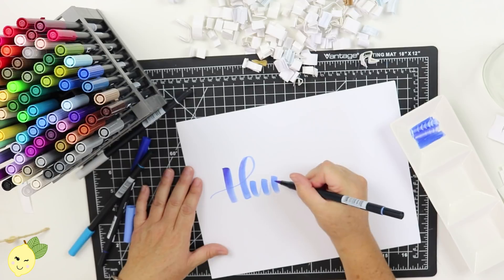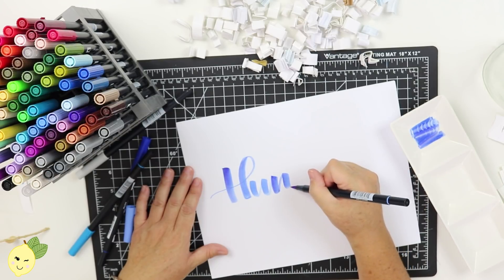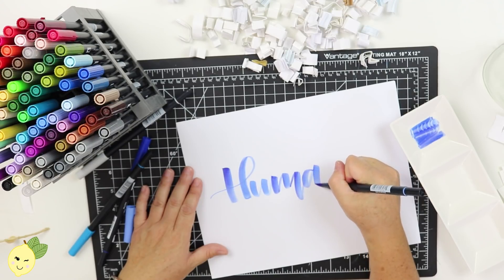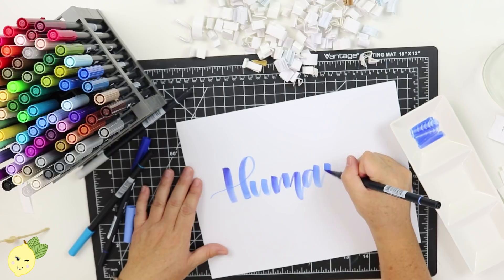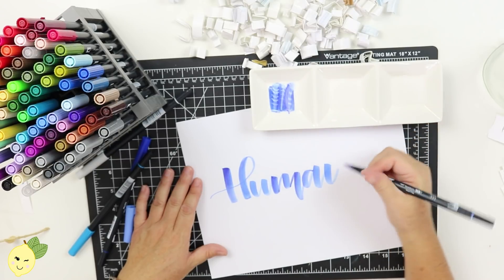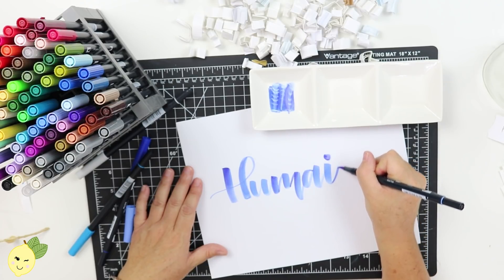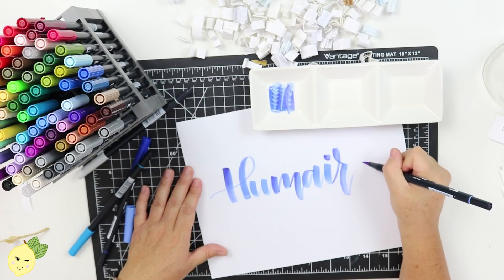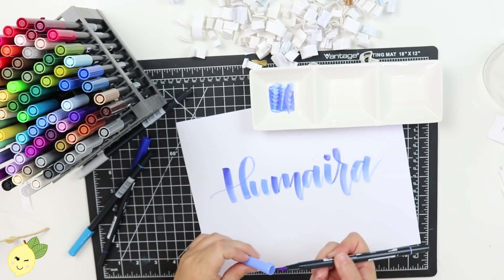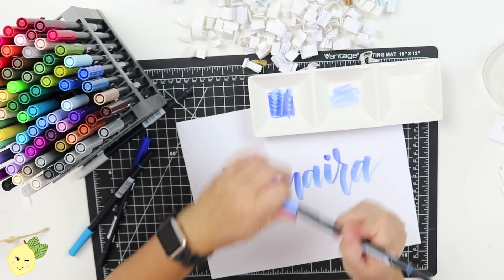Every time you want to add more, you just go in — I might want to add more here. That's one way to use the Tombows. When you're done, if you want to make sure there's nothing else on the pen, you can just use your pen to get the rest of the ink out.